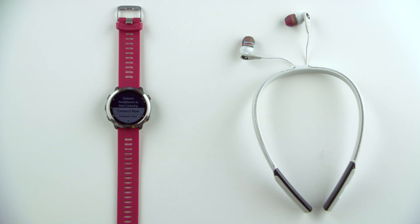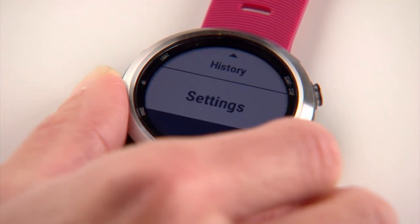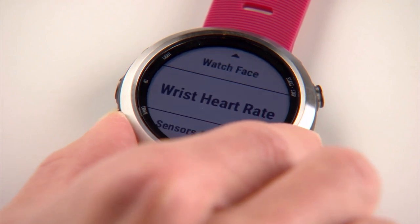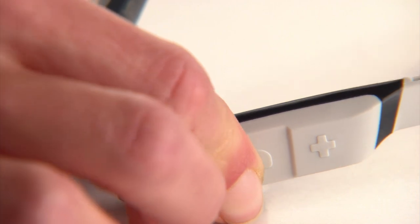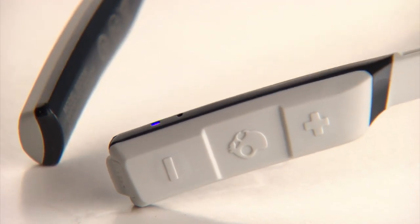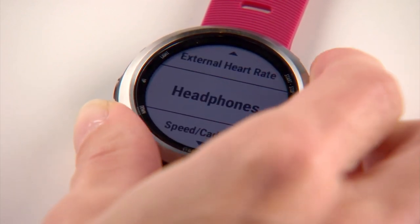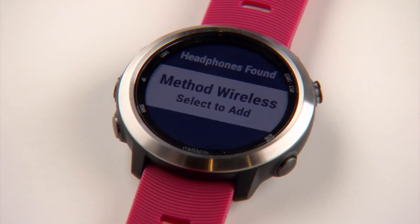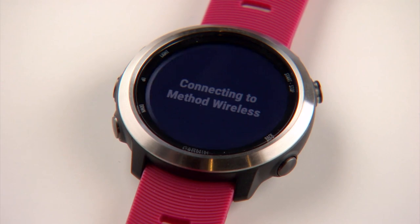You can connect headphones now, or you can connect later through the main menu. Hold the up key to access the menu. Scroll down to Settings and select. Then scroll down and select Sensors and Accessories. Put your headphones into pairing mode and keep them near your watch. Select Add New, then scroll down to Headphones and select. The watch will search for Bluetooth headphones. When your headphones are found, they'll appear on screen. Press the Enter key to select your headphones and complete the pairing process.